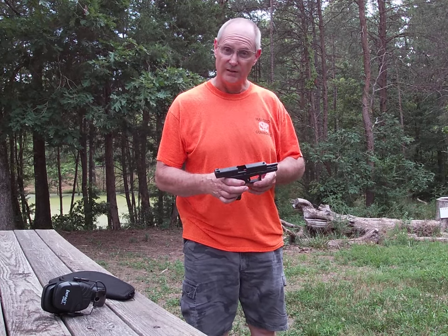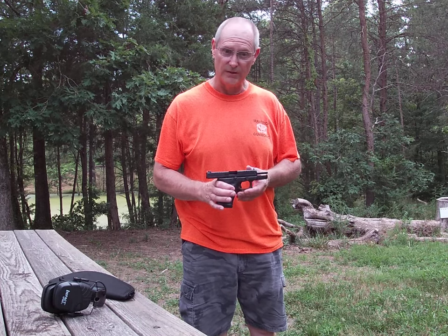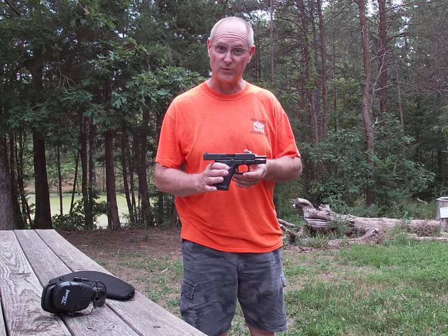Anyway, there's my two cents about it. Hopefully that will help you if you've got a gun like this and you're having any issues with feeding or jamming — try some better quality, higher velocity ammo and it'll probably take care of the problem. Thanks for watching.